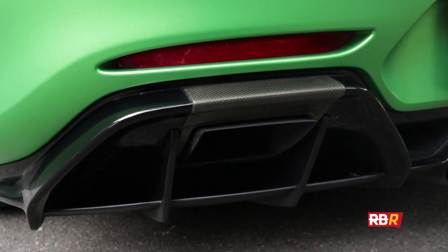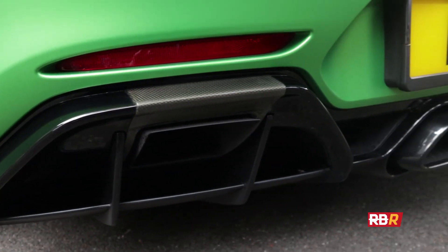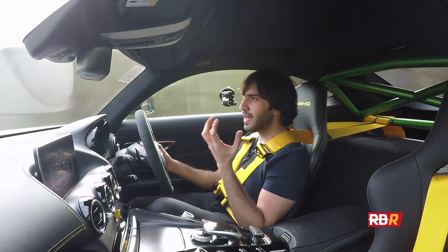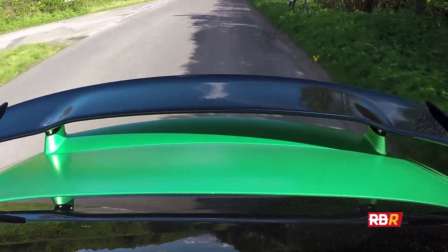The rear diffuser is also unique to the GTR, with the special triple exhaust system which we'll get onto shortly, and of course you've got the big SLS Black Series-style wing.